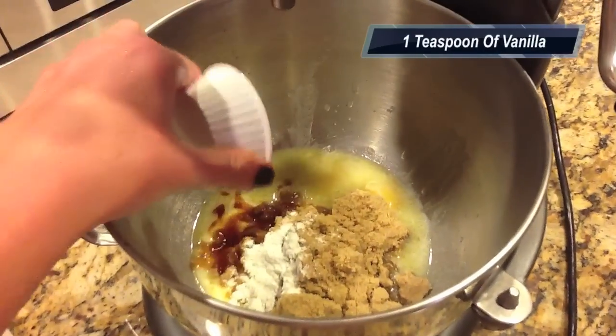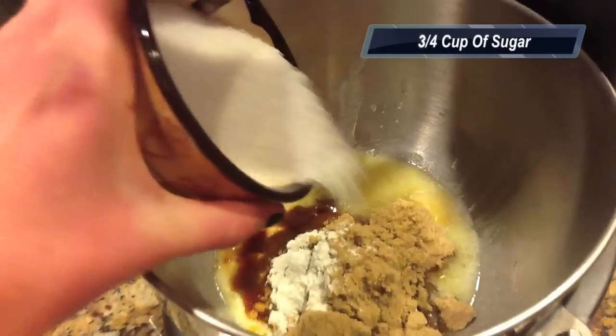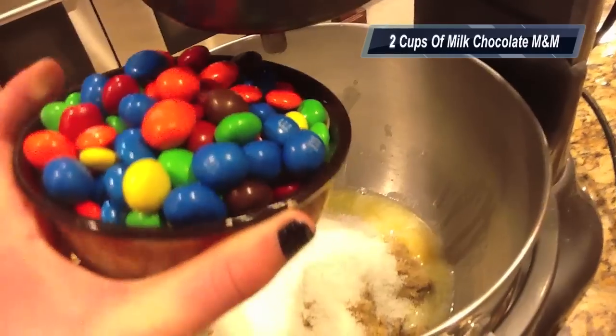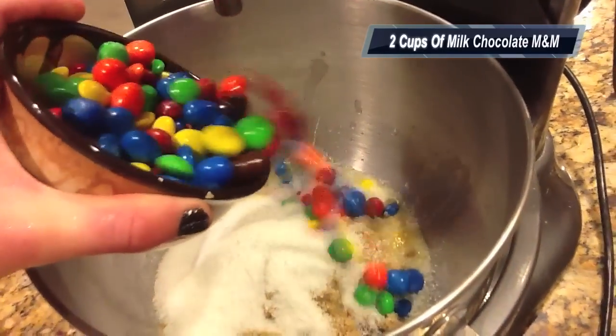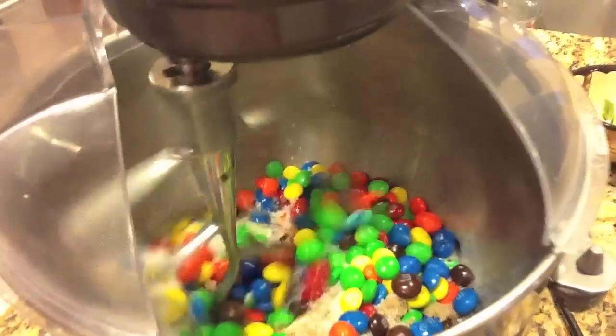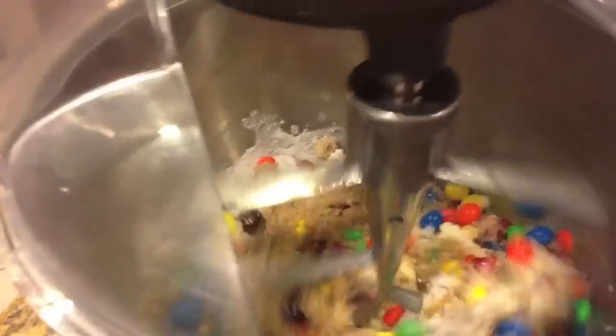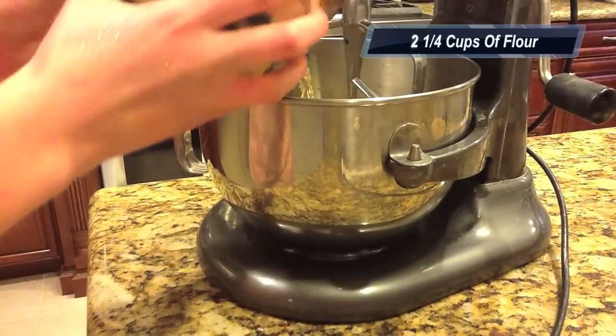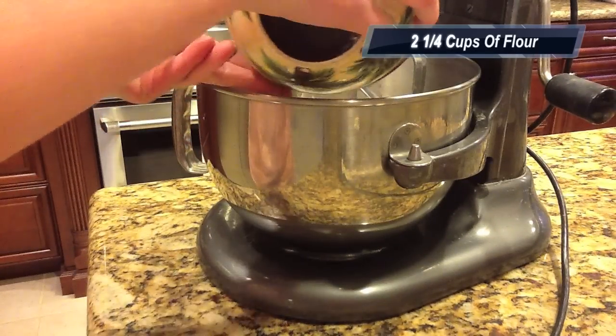Add 1 teaspoon of vanilla, 3/4 cup of sugar, and 2 cups of milk chocolate M&M's. Mix those ingredients, then add 2 and 1/4 cups of flour, and then mix again.